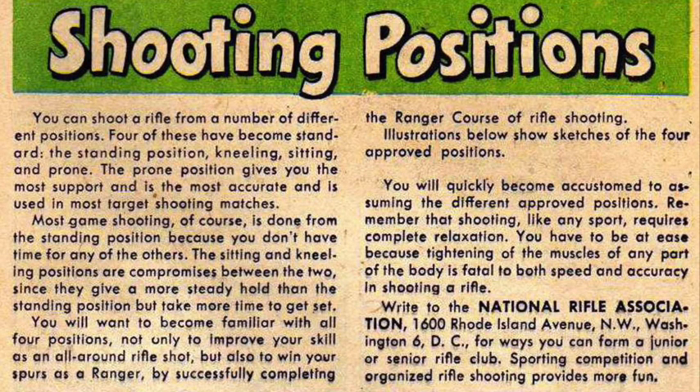Shooting Positions: You can shoot a rifle from a number of different positions; four have become standard — standing, kneeling, sitting, and prone. The prone position gives the most support, is most accurate, and is used in most target shooting matches. Most game shooting is done from the standing position because there's no time for the others. Sitting and kneeling are compromises, giving a steadier hold than standing but taking more time. You'll want to be familiar with all four positions, not only to improve your skill as an all-around rifle shot, but also to win your spurs as a ranger by completing the ranger course. Illustrations show sketches of the four approved positions.